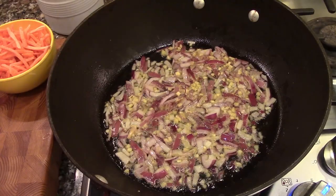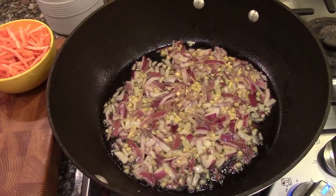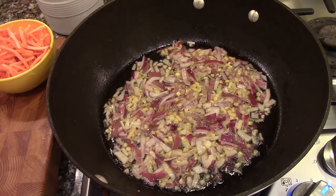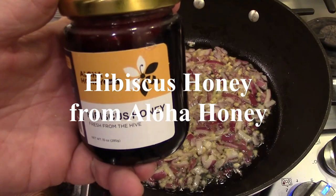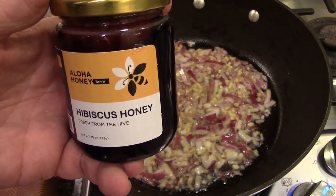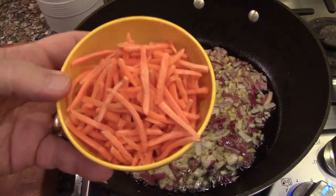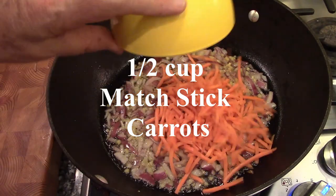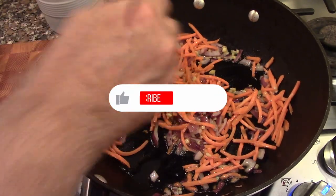Now, this is not John's exact recipe — I'm going to tweak it a little bit. One of the things we're going to add instead of brown sugar is some of our Aloha honey. We're going to try the hibiscus honey in lieu of brown sugar in this recipe. I'm going to add some matchstick carrots and put those in. Put all our aromatics going.